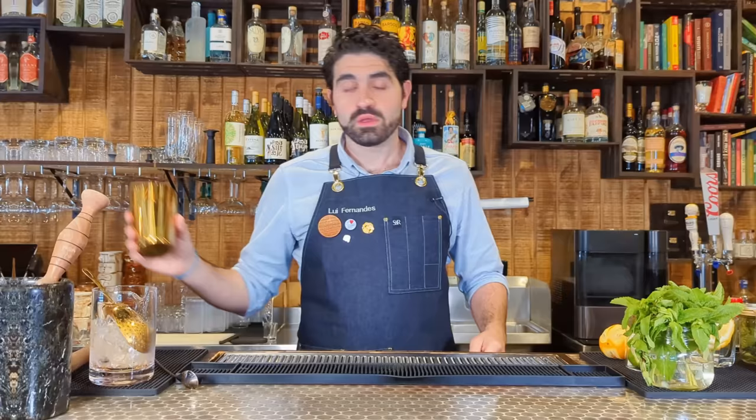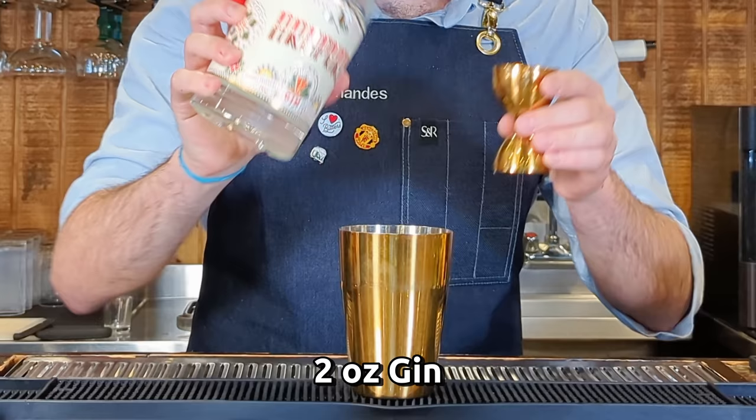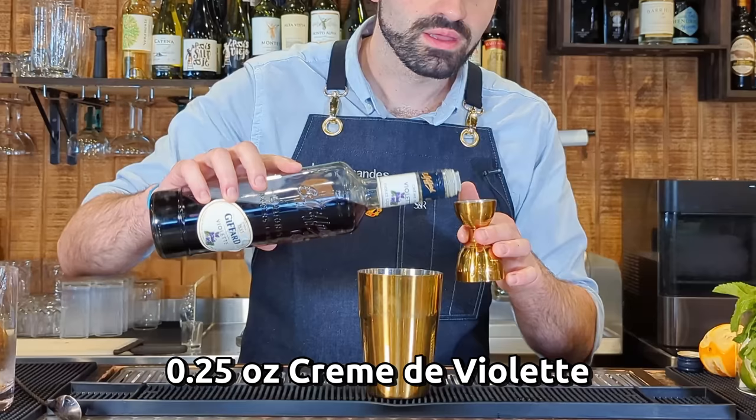Moving from one of the most beloved classics to one that's a little more obscure but definitely a pre-prohibition classic that divides a lot of opinion — the Aviation. We're going to do two ounces of a London Dry style gin. I'm using a Brazilian gin I picked up when I was in Brazil about a month and a half ago. We're going to do a quarter ounce of crème de violette. The original recipe calls for crème yvette — violette is a similar thing, and it has a nice little color to it.